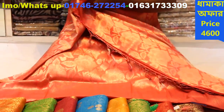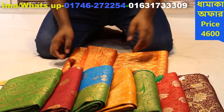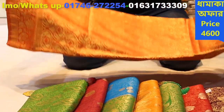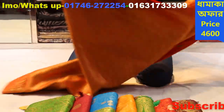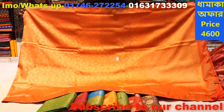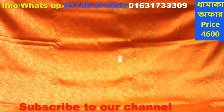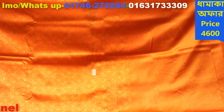Now we are going to get online. We will have a skin shot. We will give our skin number. We will have our WhatsApp, Imo, Viber, Facebook and Messenger. We will get the same inbox. We will get the same information.